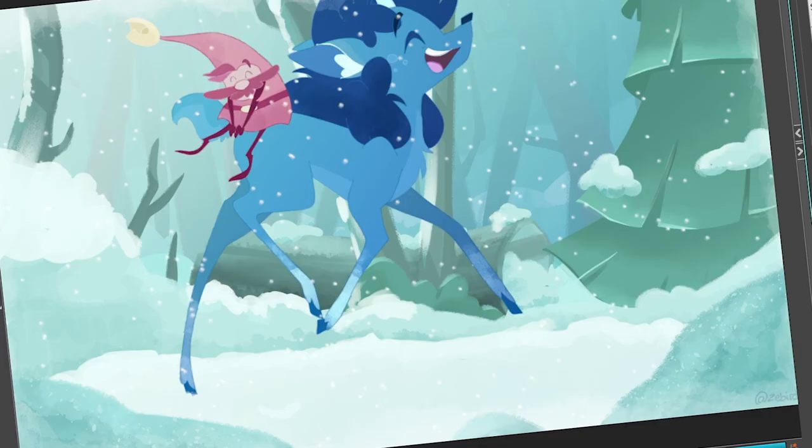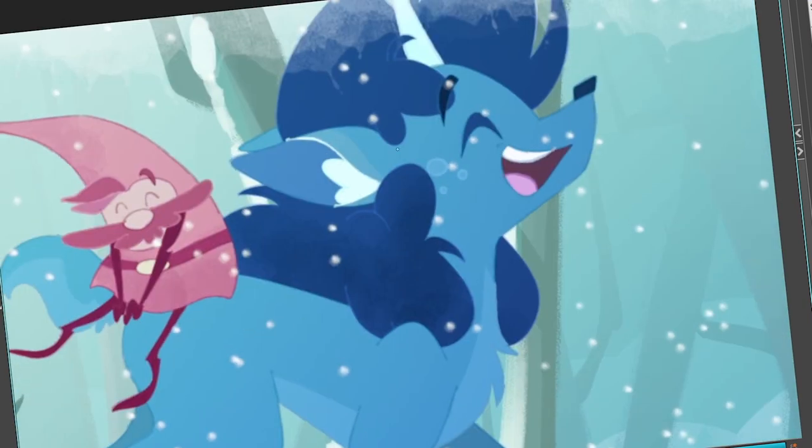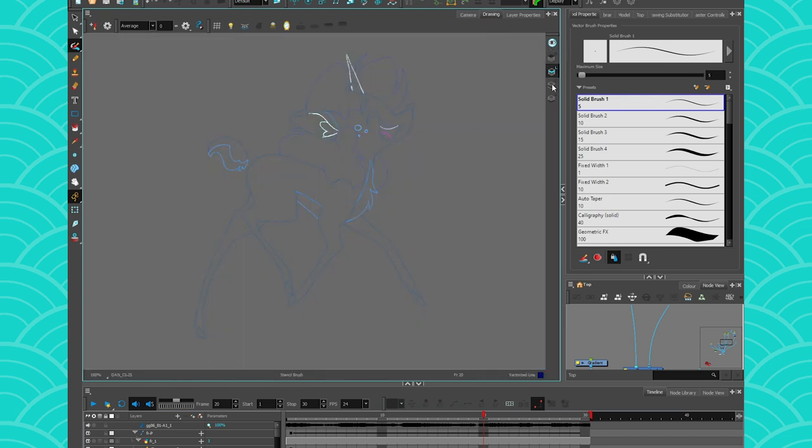In that Game Grumps animation, I used it to put some detailing on the legs and hair of that cute reindeer unicorn — unicorn deer, I don't know how to call it, you tell me in the comments. Of course you could also use a completely different layer and use a cutter to cut it on the color. This is also possible, but for some things I do think it's easier to do it directly in the layer.